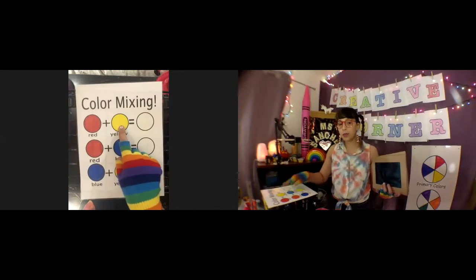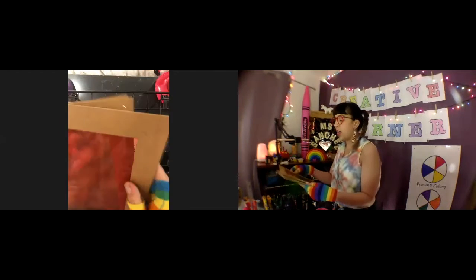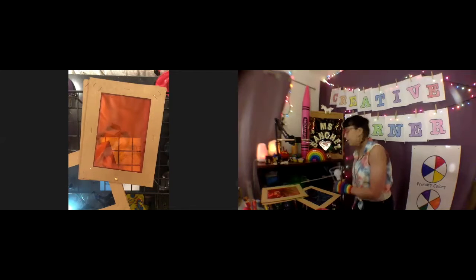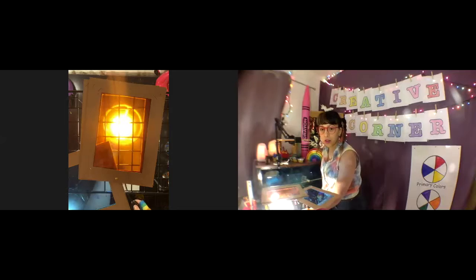The first one we're going to do is red plus yellow. I'm going to go ahead and use my tool — I'm going to remove blue and leave red and yellow. And when I use this light, you can see the orange!